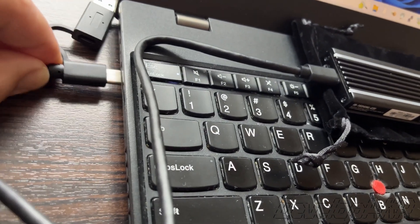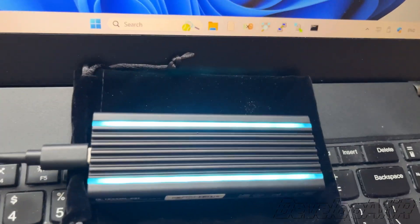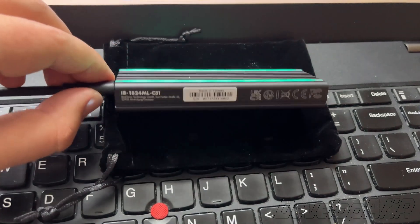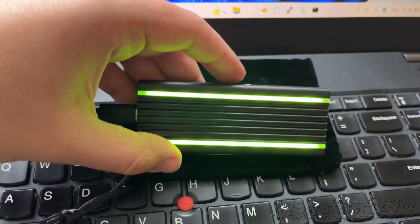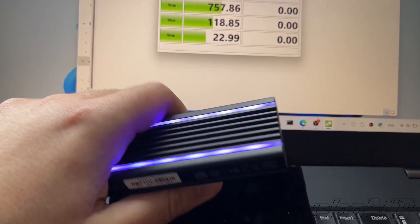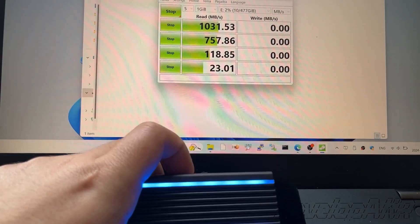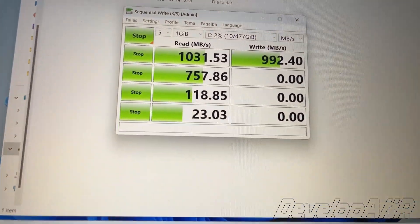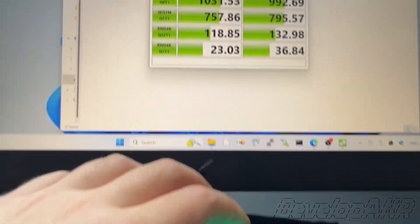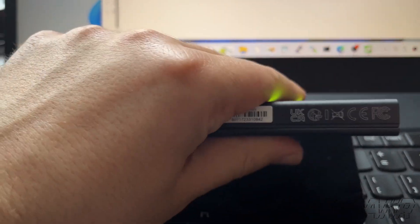We connect the drive to the computer and you can see how beautiful the RGB lights are shining. Let's make a speed test — the speed is quite good. The device case gets a little bit warm.